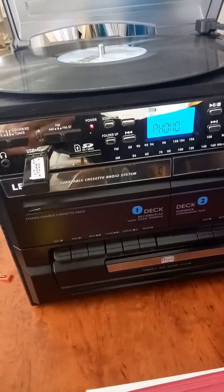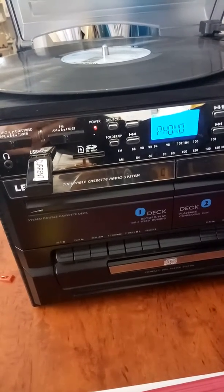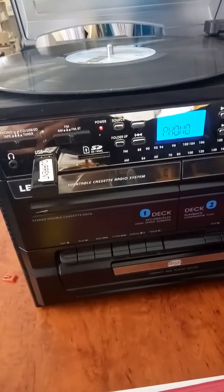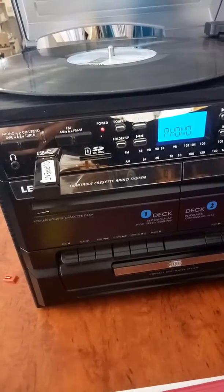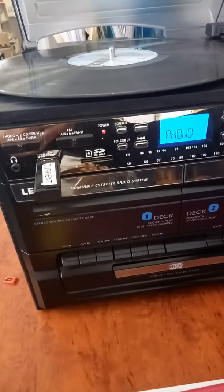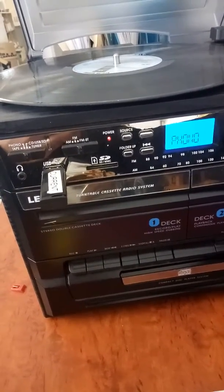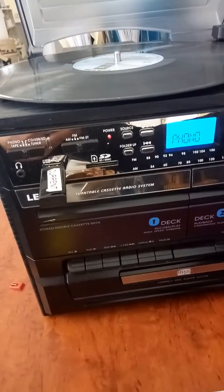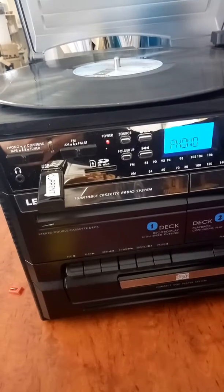This is a video of Linux model CD114 and this is how to record a record onto a USB stick. The unit is in phono mode and the USB stick has been inserted. Now I will start playing the record and then I'll press the record button to start recording onto the USB stick.